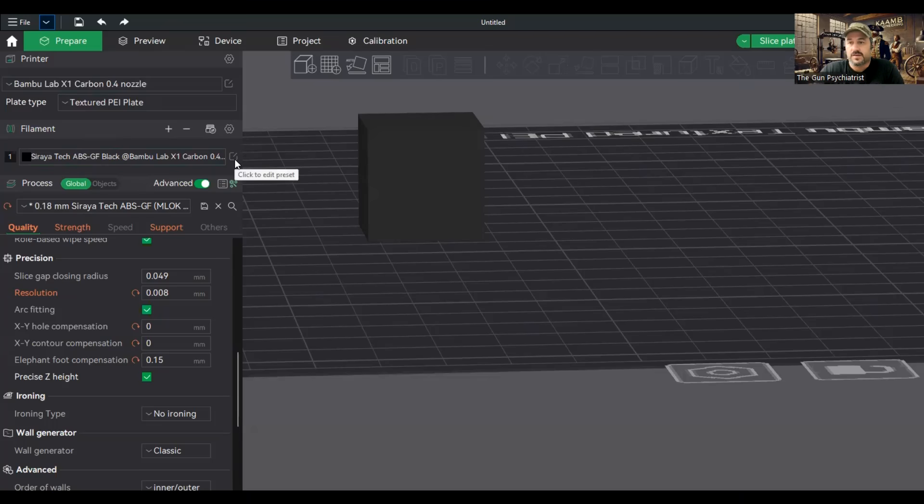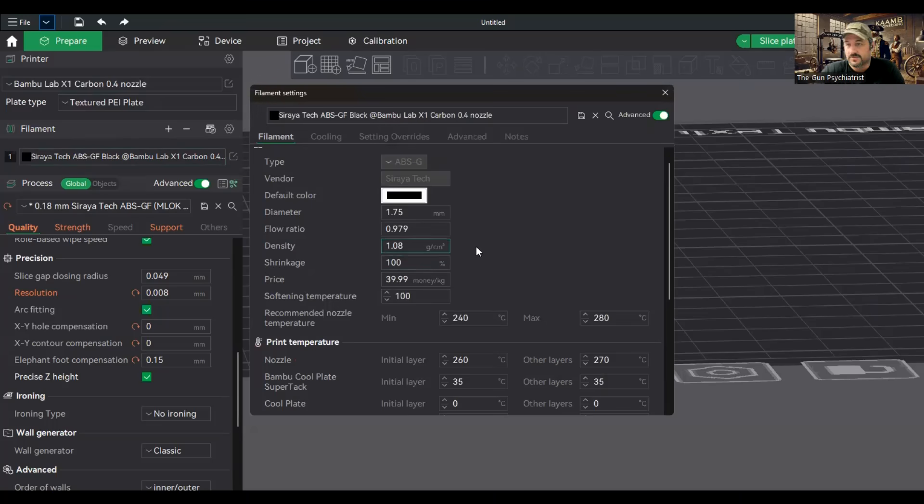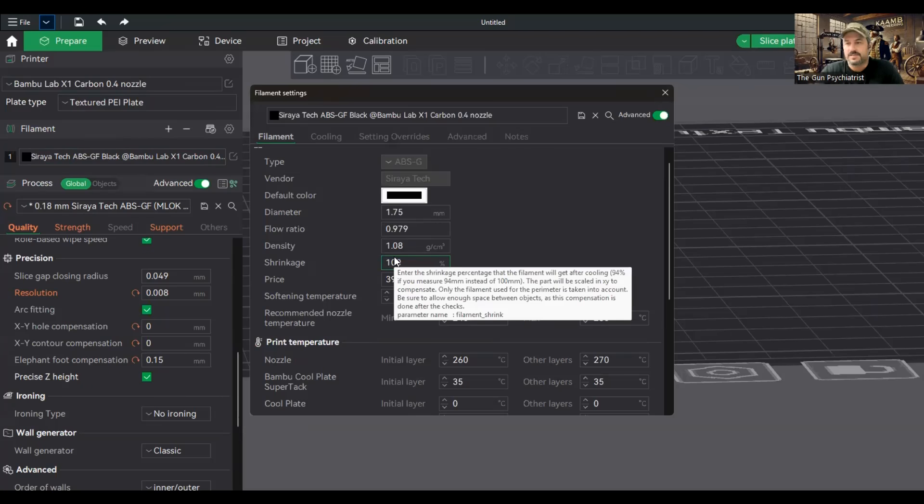This all started when I noticed a new feature as I was installing a couple of new filaments that I got. I noticed a new feature that showed up, which is under the shrinkage link right here. And obviously, it's for when molten plastic is heated up and is printed. As it cools down, it's going to expand or contract in its own special way.